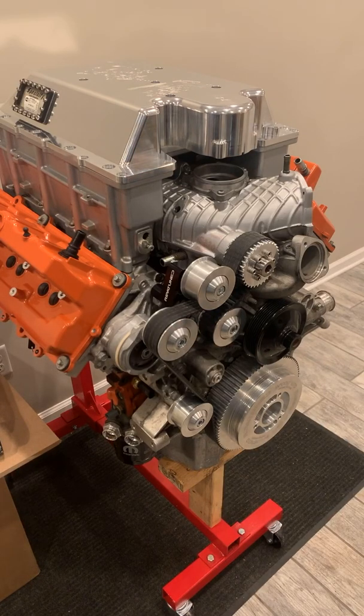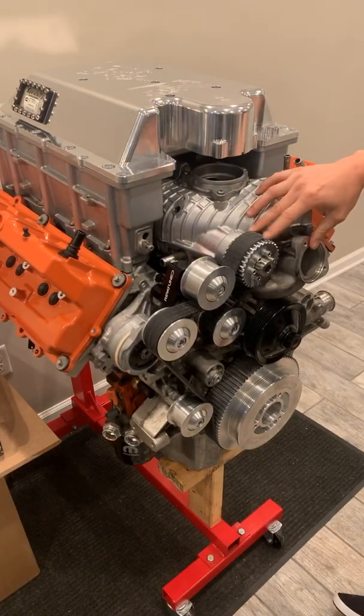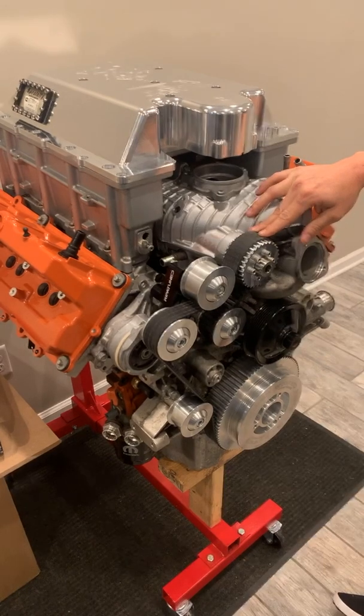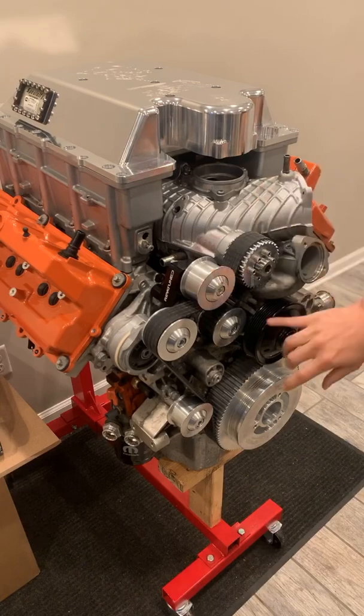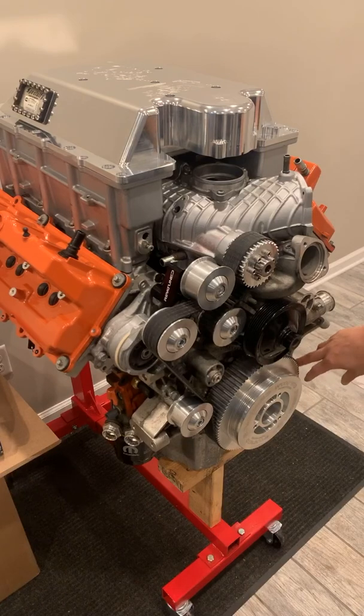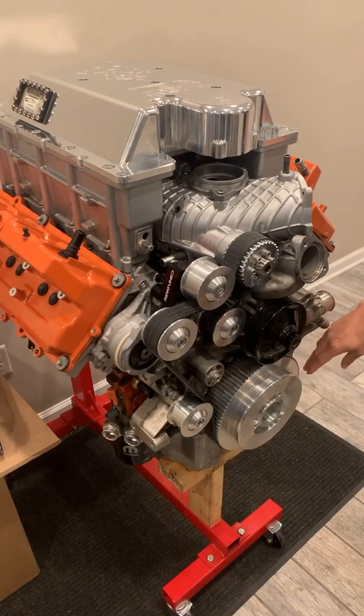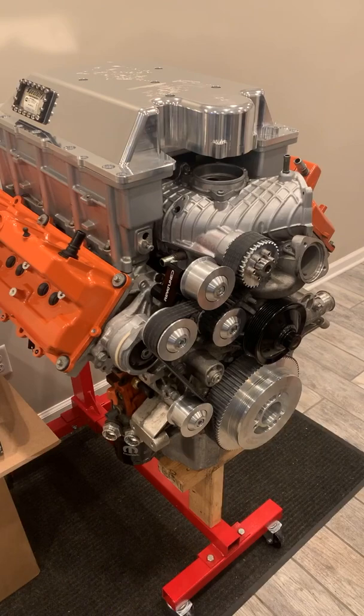The cool thing about this is it's the same direct bolt-on. If you already have our idler bracket, you can reuse that. If you already have our hub, you can reuse that as well. We have direct bolt-on idlers with ribs to track the belt correctly. You will have the clearance in the timing cover — we did not clearance this one because this is a stock engine, but it is actually less clearance than you'd have to do with an ATI, and you can do it with the engine in the car.